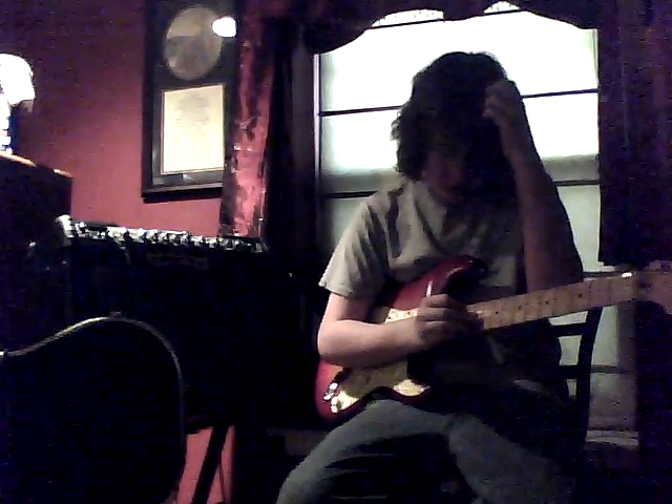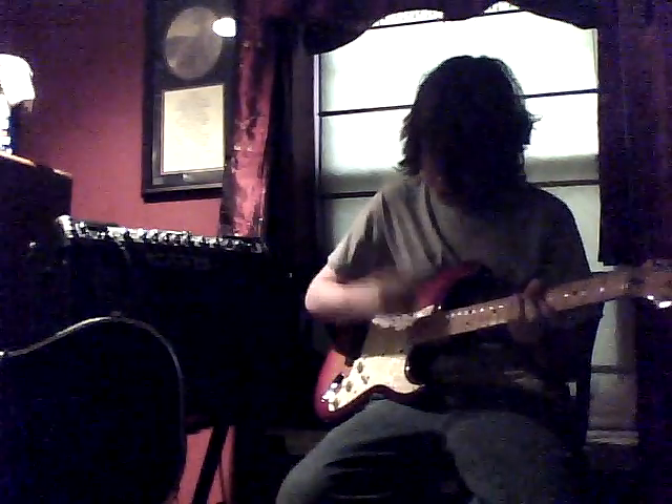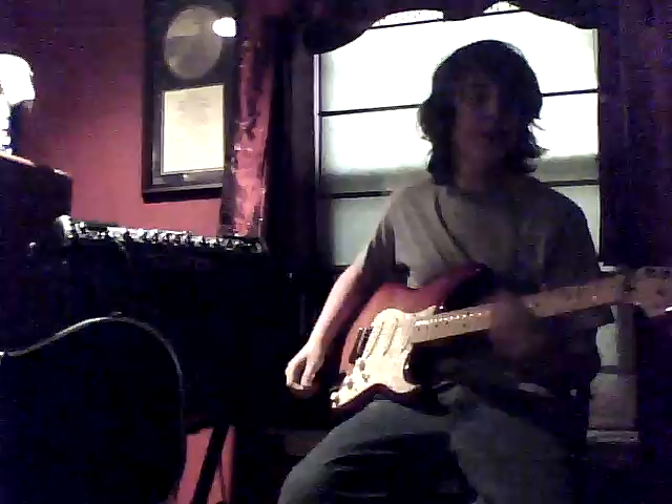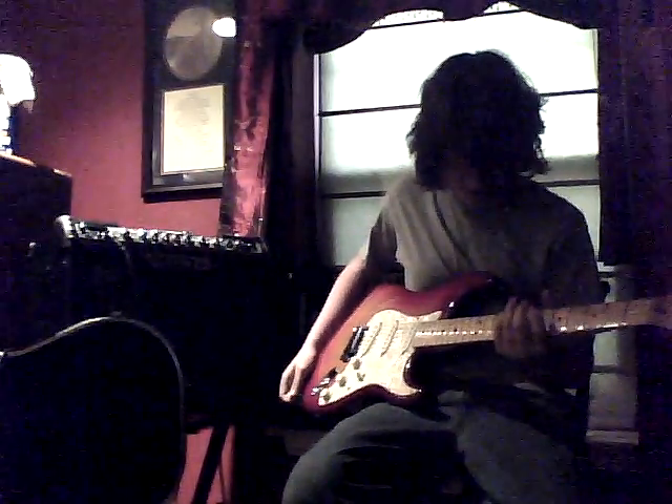Hey guys, Human Sandwich here with an awesome freaking thing. This is my American Deluxe Ash Stratocaster that I built myself.